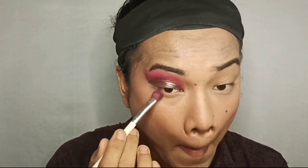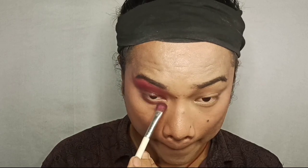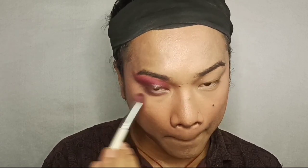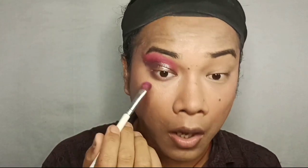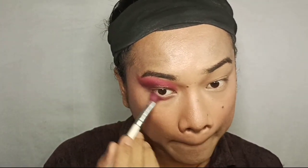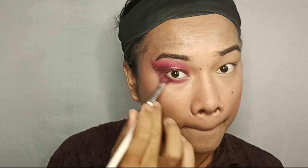Then I'm taking the brown shade and applying it on the eye, followed by the pink shade blended over the brown. The whole eye makeup look is complete. I have eyelashes applied on one side — these are also Swiss Beauty — and now I'm applying them on the other eye as well.